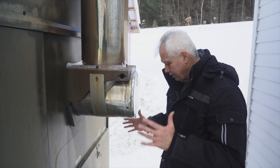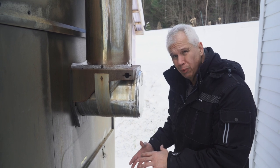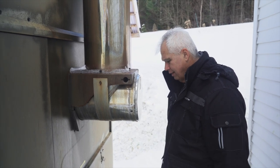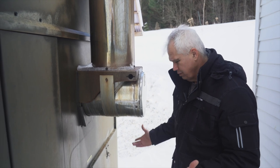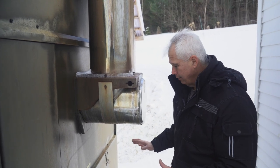Right now I'm going to take off the access panels to get to the squirrel cage that has the old blower motor in it. Before I do anything I have to make sure there's no power to this furnace. I already flipped the switch in the house which disconnects all power to the heating system, so we're completely devoid of power out here.